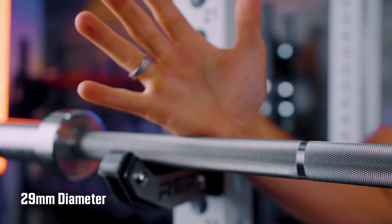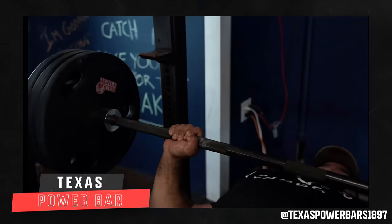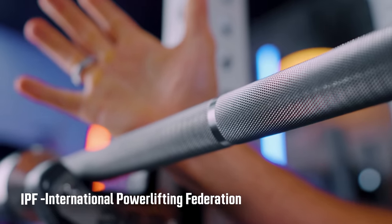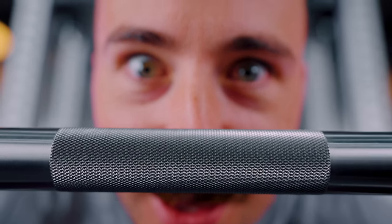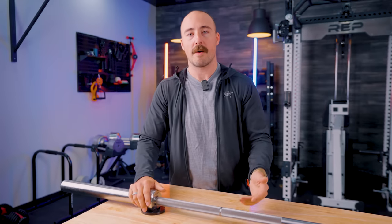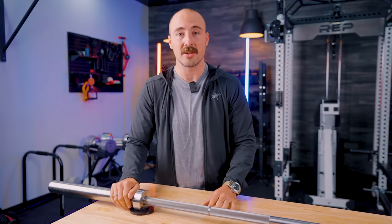This is a power bar, so it has all the typical finishes of a power bar, which means it's got a 29mm diameter. 29mm in my opinion is ideal — most people agree. There are power bars out there like the Texas Power Bar that has a 28.5mm, but really for most people, 29 is the standard spec. This does have an IPF standard knurl mark, and like all power bars today are based on the IPF spec — that's the distance from the center for the knurl mark. It does have a center knurl with the same knurling pattern as the outside, and it is using self-oiling bronze bushings. Personally, I prefer bronze bushings over composite bushings.